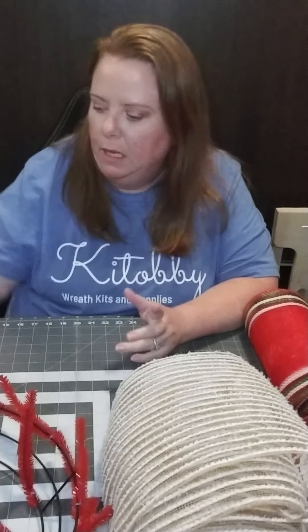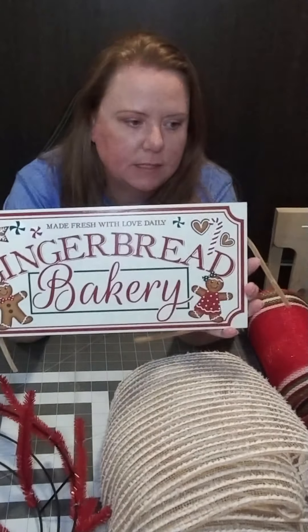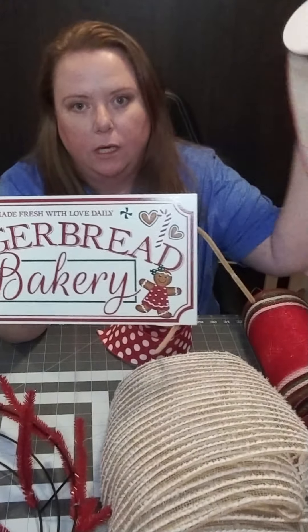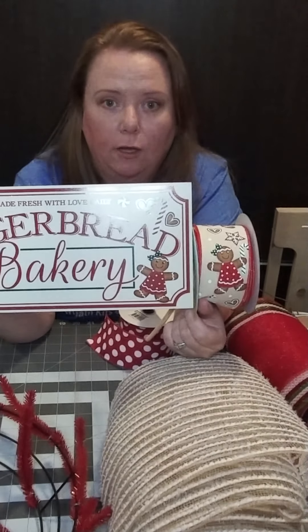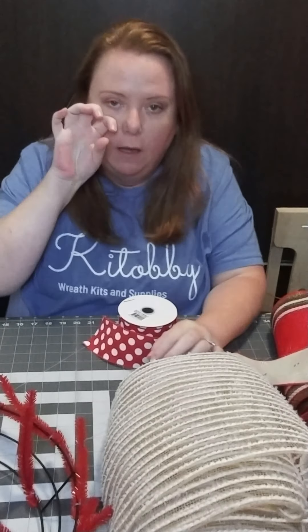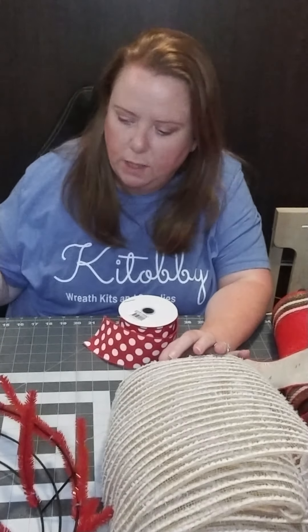Hi everybody, it's Shauna here with Katabi. Today we're going to be working on a Christmas wreath. I'm going to do a step-by-step for you. Behind the scenes today I have my daughter Sarah here helping out. This one is actually going to be a gingerbread theme — I absolutely love this one — and I have a matching ribbon that matches a little gingerbread boy and girl really well.